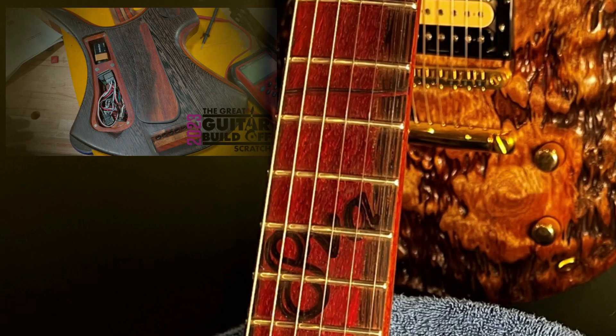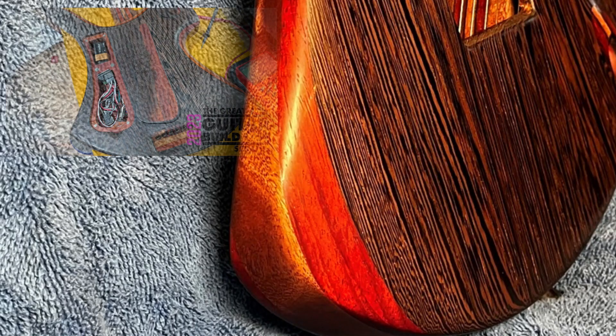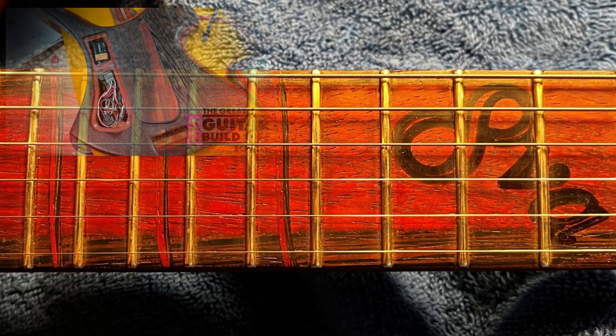Looks like a guitar now. Today I wasted about an hour because the bad part was in the box — thinking I did something wrong. But whatever, move on.